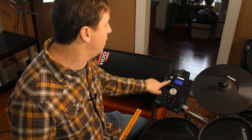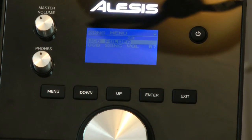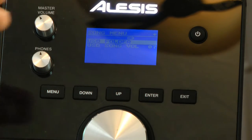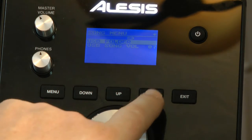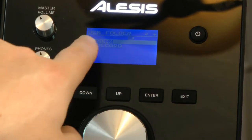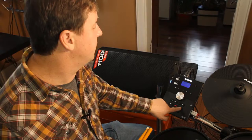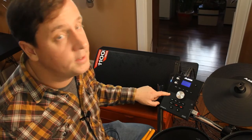While I'm in my song mode, I want to press my menu button. Now I can take a look at my USB folder, and I can also set the volume of the playback song. So let's press enter and look at the USB folder, and I want to look at the songs that I've loaded in. I have three songs loaded into here.